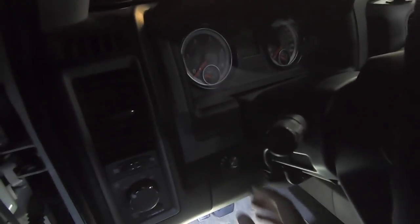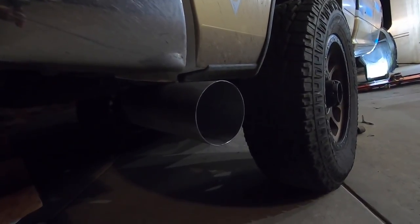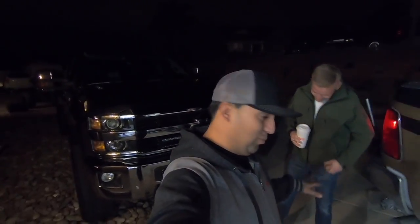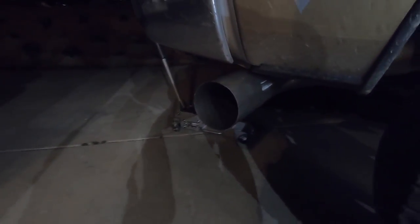The switch is installed right there, and now you can change tunes on the fly. We're here with the owner of the truck, Tim. The truck is ready to start — do the honors, man. And there she goes. These Dodges when deleted, they sound amazing. Out of all the deleted trucks, I have to give it to the RAMs — they sound the best. I still love my GM, but these RAMs are just beautiful.